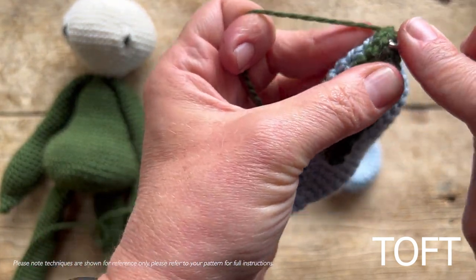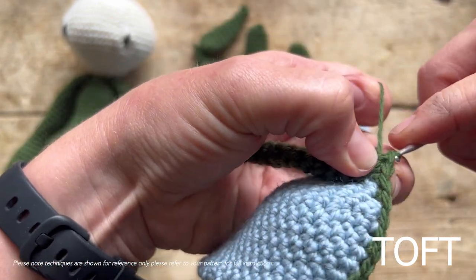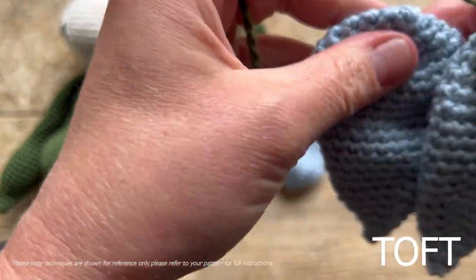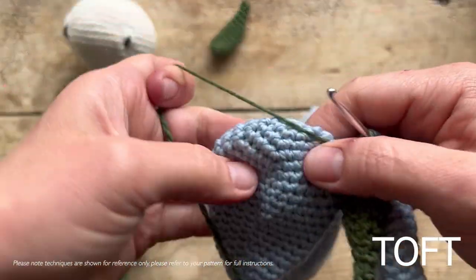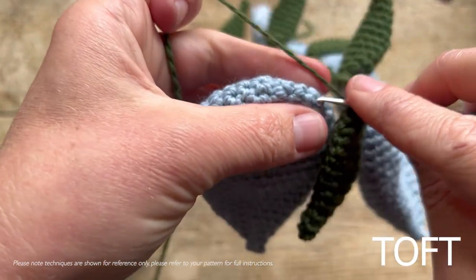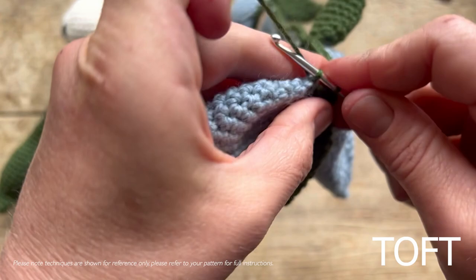Then grab your green one and do one slip stitch into it — go through the base of the green one in the same way and do a slip stitch in like that. Then on to your next blue one. Just to show you again: take your next blue one, once you've slip stitched into the green one, and then double crochet across the top.